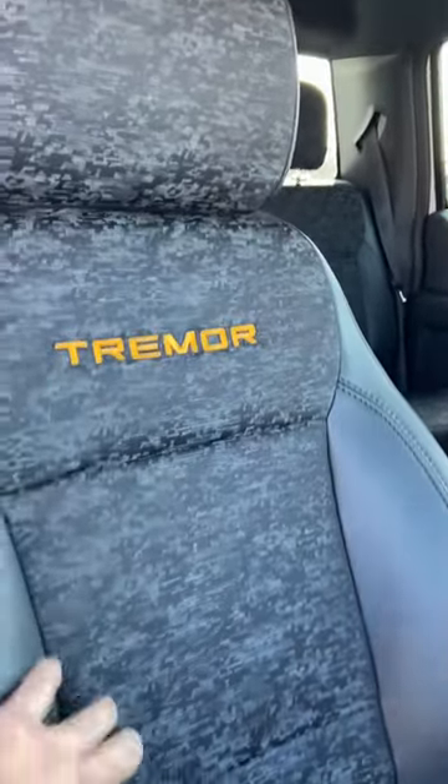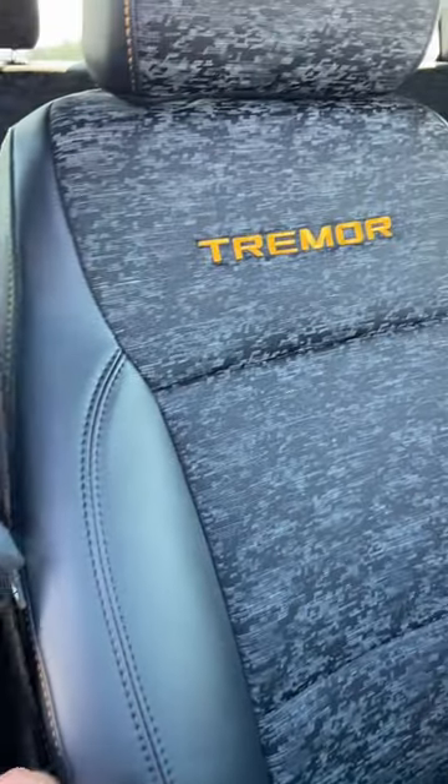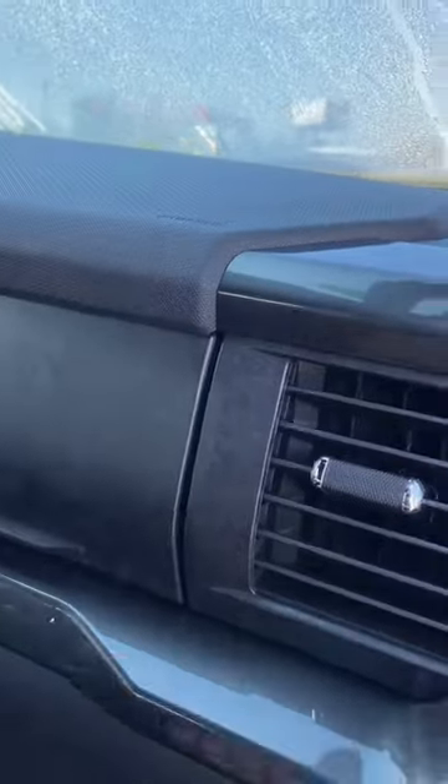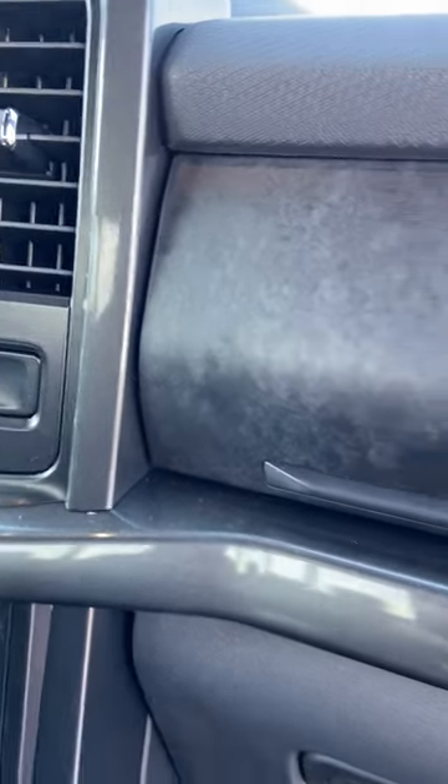Pretty nice truck. Kind of gives it like a digital camo look, with cloth-feeling middle seat inserts. I don't know if this is leather trimmed or some vegan option, but it looks pretty reminiscent of the F-150 interior. I like this — it's almost like a neat coloring in the interior. I don't even know what you call it.